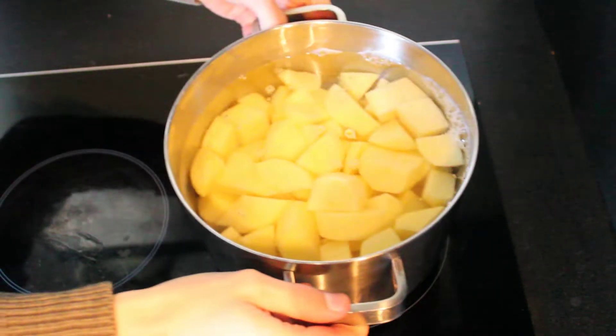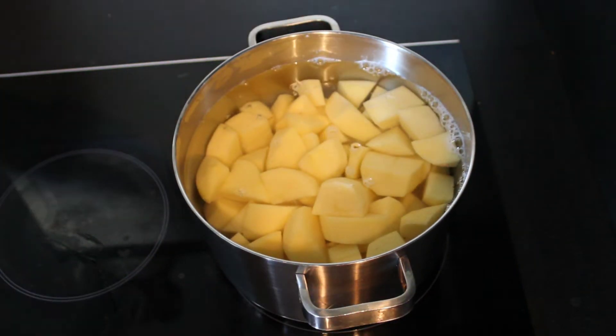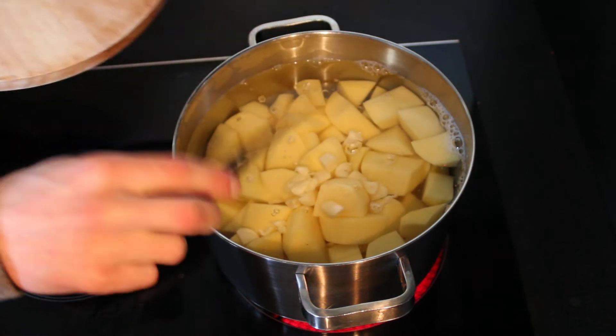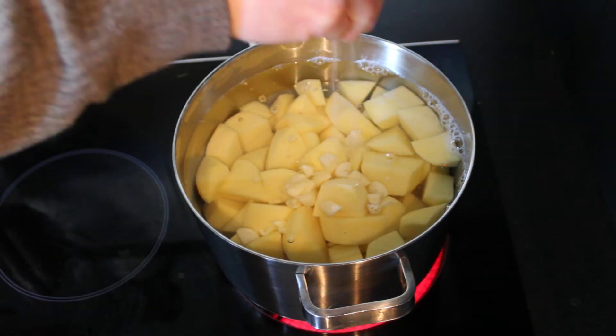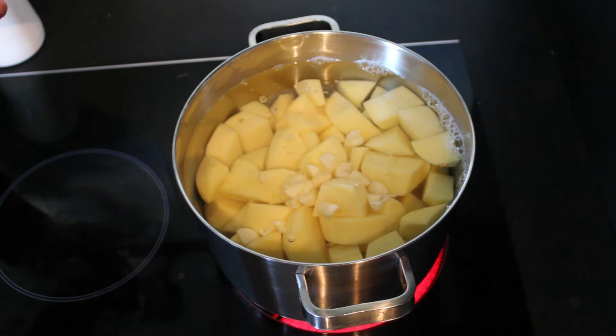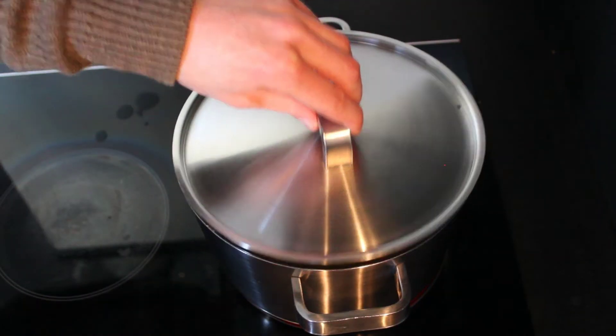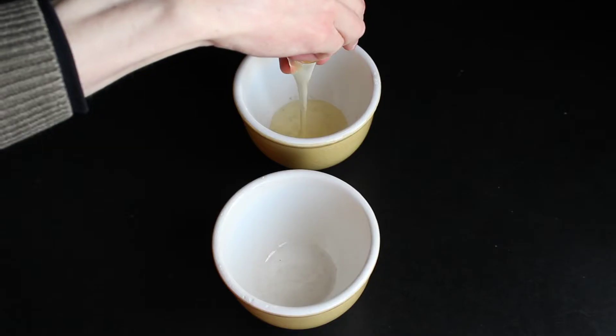Rinse the potatoes and add water to a big pot. Add all of the chopped garlic and a big pinch of salt. Put on the lid and let this come to a boil. Cook the potatoes until they are tender.